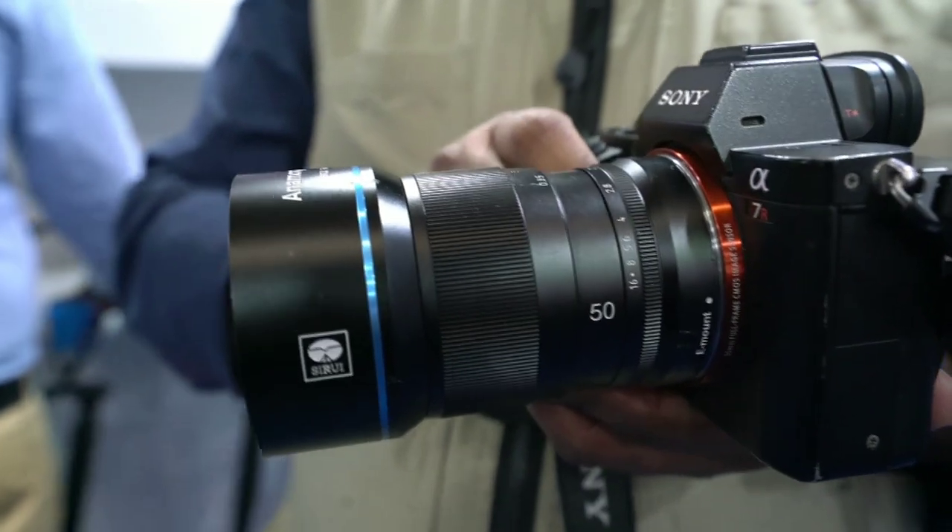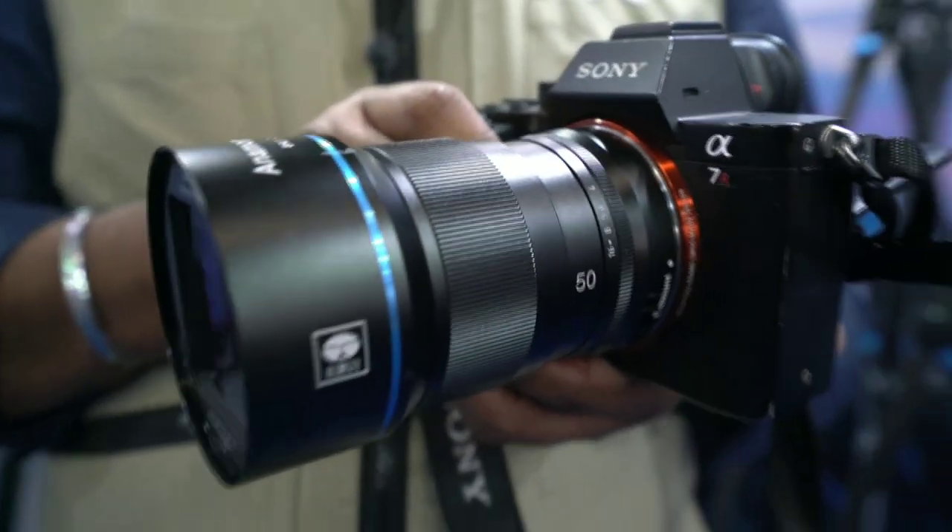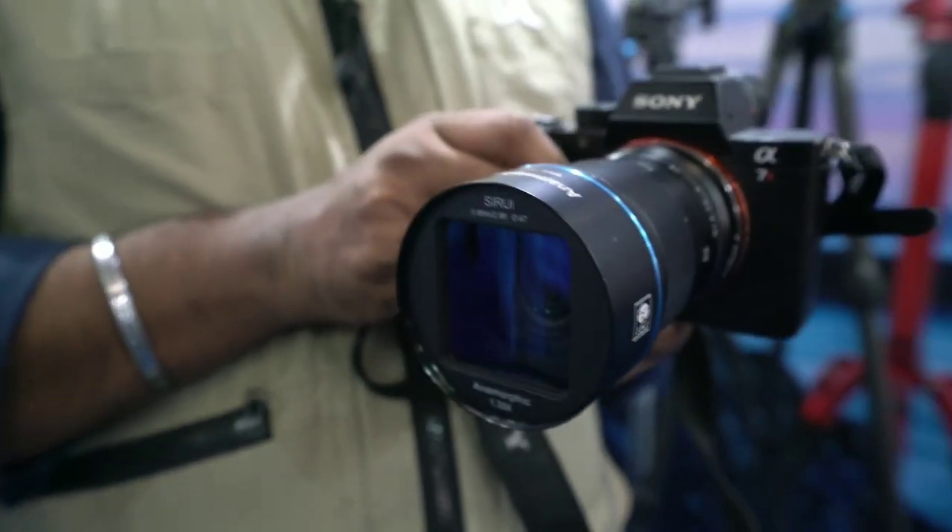So the company has launched these lenses. First, the focal length is 50mm. They have made it 50mm, and it's also made for APS-C — it's not for full-frame, so it's necessary to know that. It will work on APS-C, and you will be able to record anamorphic video directly.